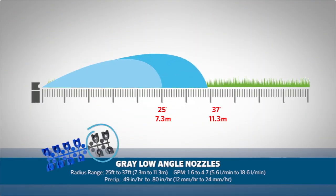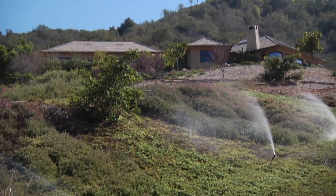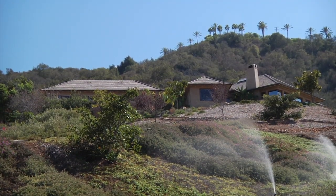Hunter also offers the gray low angle nozzles, which cover a range from 25 feet to 37 feet, or 7.3 meters to 11.3 meters. These nozzles are a great solution for difficult slope angles when trees or plant branches are in the way, or in windy areas, as they have a lower trajectory of throw.